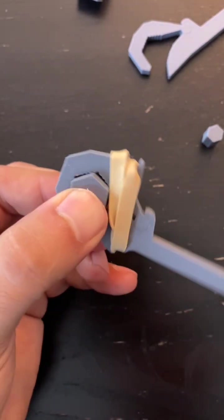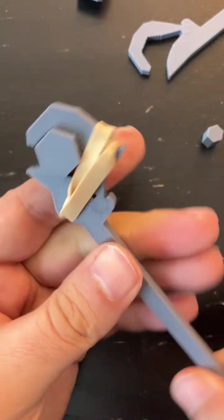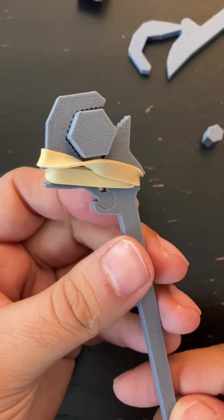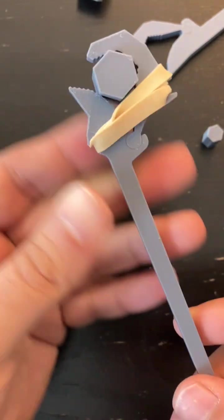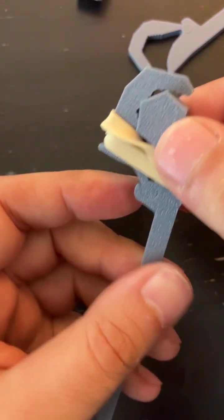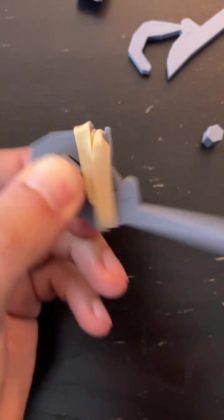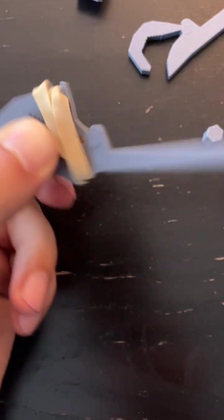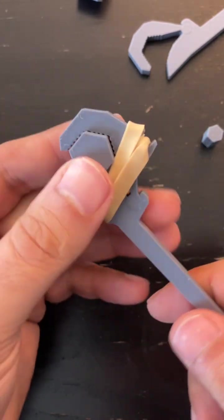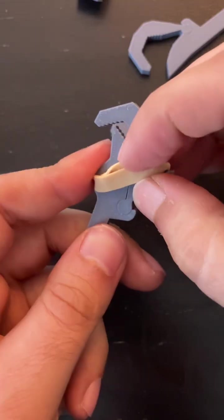There's probably some refinements needed but it's a simple way to make a tool. Imagine if you were to laser cut this — or even cut it by hand from a piece of metal. You can make a useful tool without having to deal with complex three-dimensional geometry.